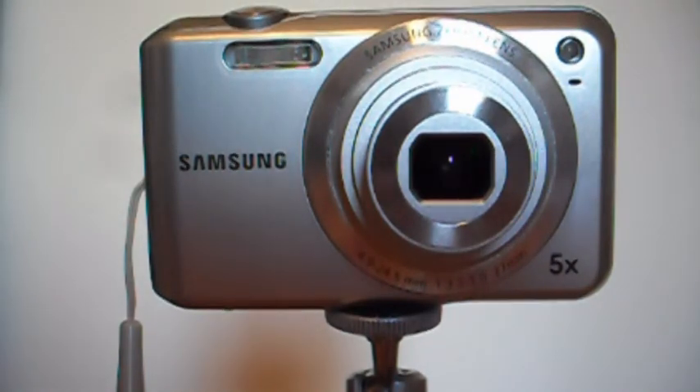Thank you very much for watching this video on the 24mm Samsung lens. There are going to be loads more photography videos coming your way — it will be great fun, so make sure you stay tuned. Thank you very much for watching, goodbye.